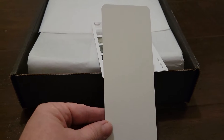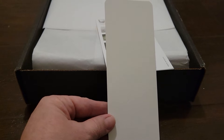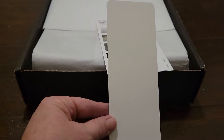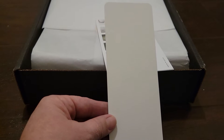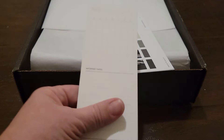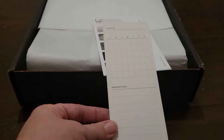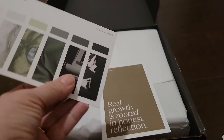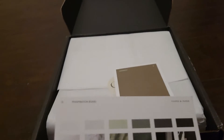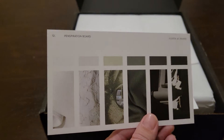I do subscribe to — I think it's called the Penspiration box. It comes with pens every month, I believe it's like five pens, and then your inserts and some dashboards. I subscribe for the pocket size. And then here, this is the Penspiration board — a little dashboard to test the pens.